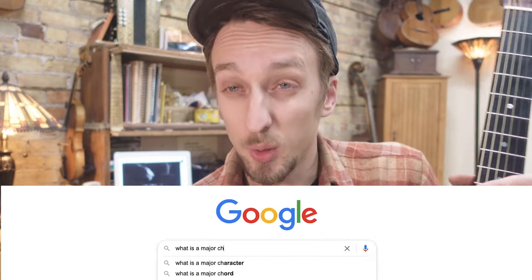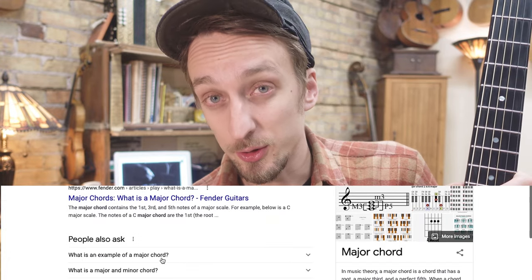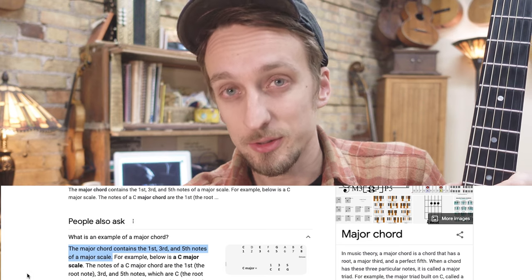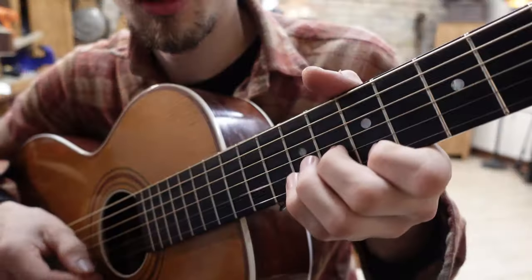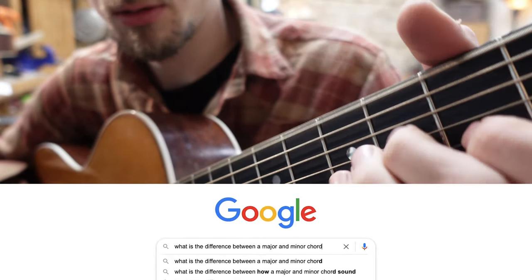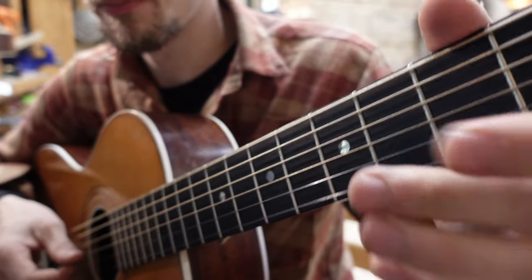Without scaring anybody away here, the reason you call it a sharp nine chord to begin with is because a chord, by its definition, is the first, third, and fifth note of a major scale — that's what a chord equals. It can be more, but no less. When you're calling it a sharp nine, it's because you're sharping the ninth note. That's it. It just sounds scary. You could call that a flatted third — it's a half step lower than a third — but our chord implies a third. And the thing that makes a chord major or minor is the third. So I can't call it an E major flatted-third chord because that would be an E minor chord.